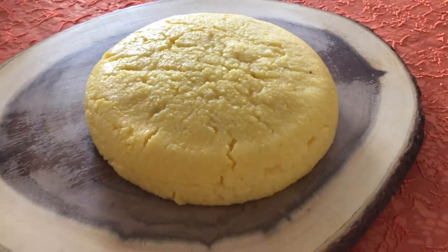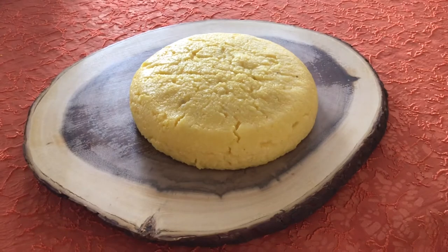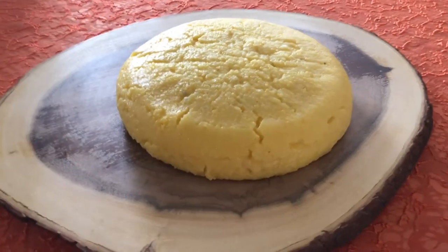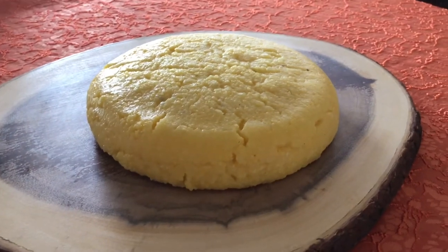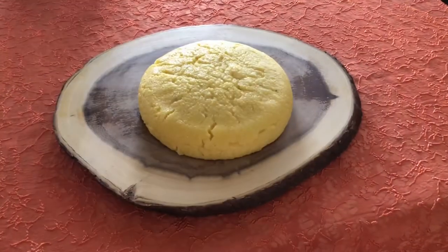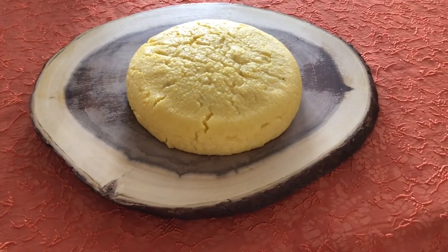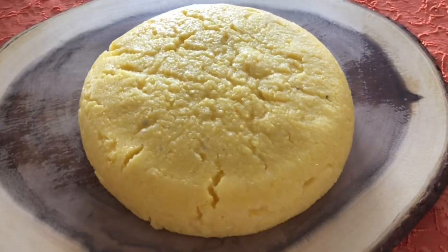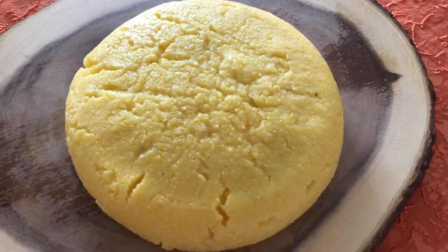Transfer the polenta from the cooking pot to a wooden board or a wooden table to cool and harden. Usually a wooden spoon dipped in cold water or a piece of string is used to cut the hardened Romanian polenta.